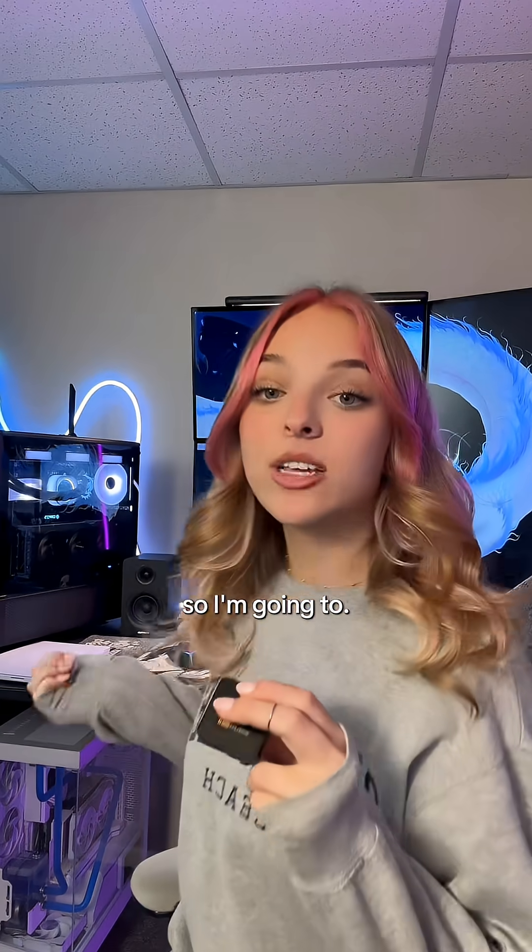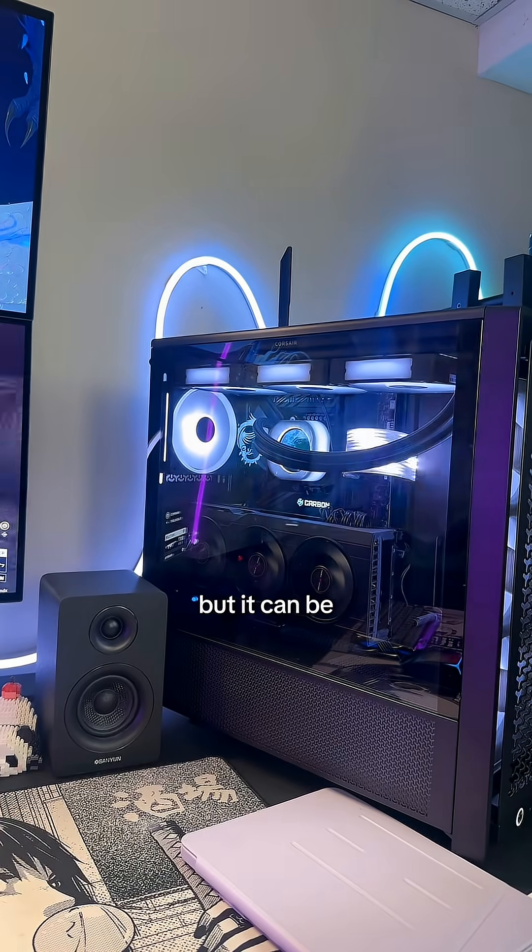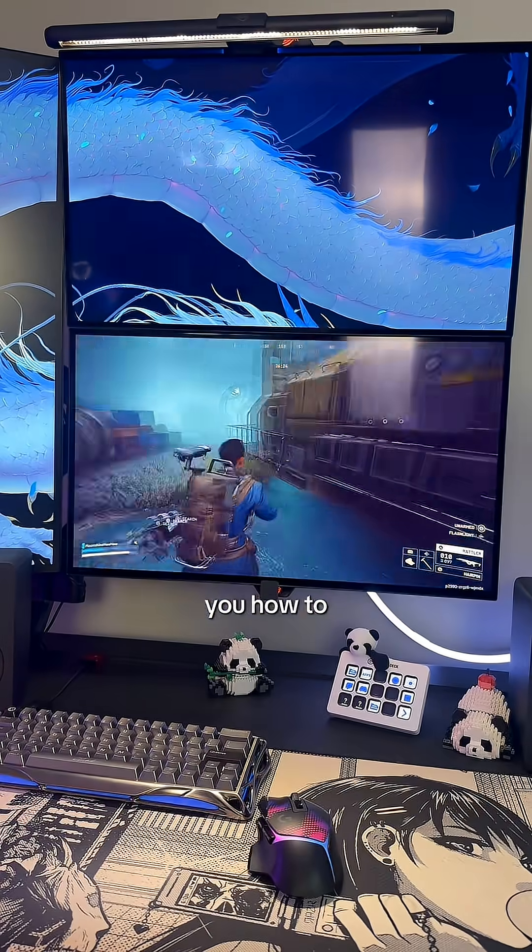Nobody taught you how to simplify your PC, so I'm going to. If you're a gamer and you love the look of RGB in your PC, but it can be very distracting when you're gaming, let me show you how to fix this.